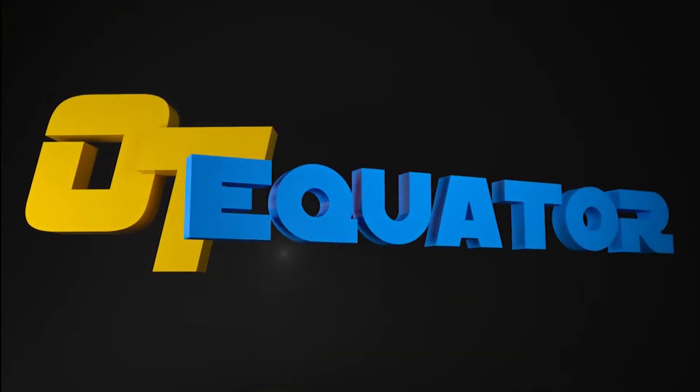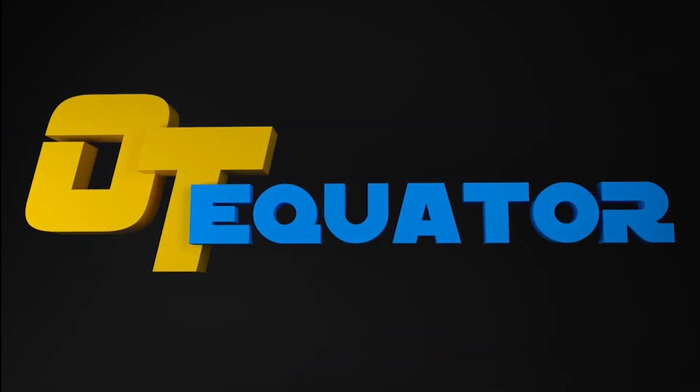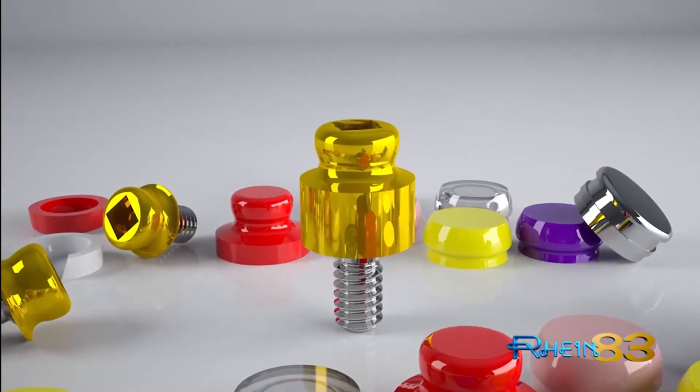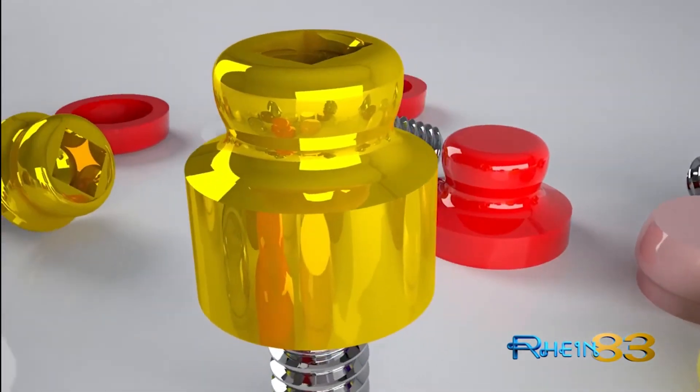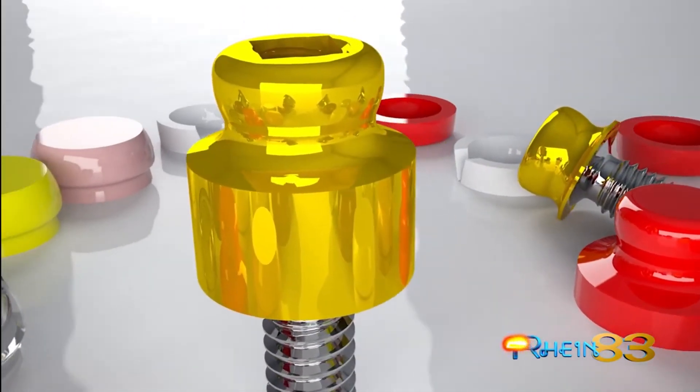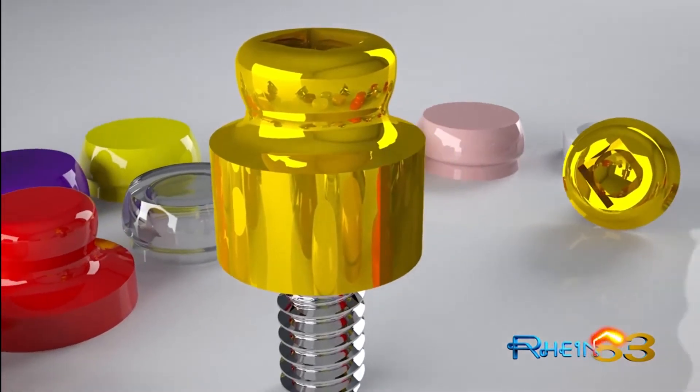The OT Equator — the new overdenture attachment featuring the lowest vertical profile. This new compact design with an internal thread will ensure multiple solutions for the most complex treatment plans, including those which demonstrate divergent implants.